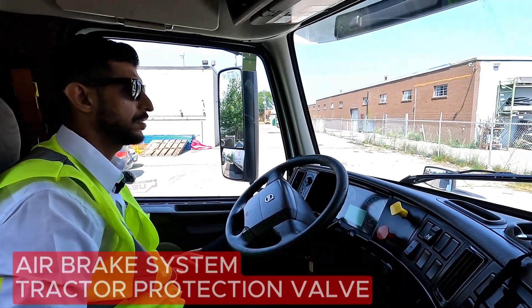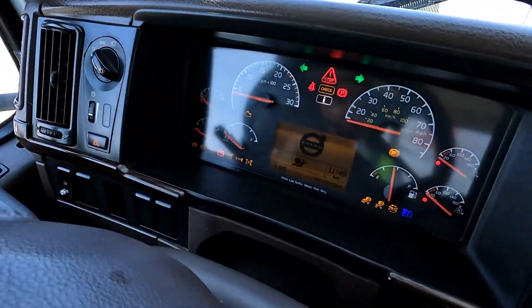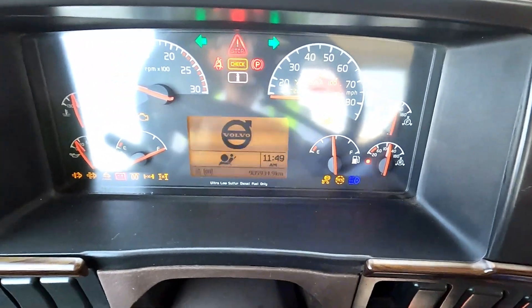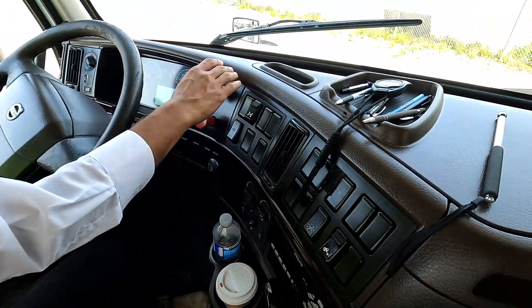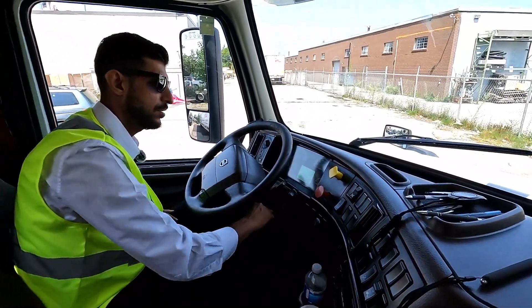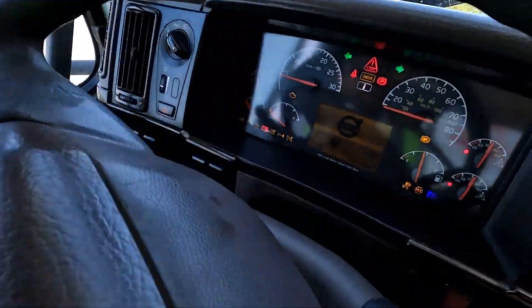We're going to demonstrate the tractor protection valve. We want to start the engine, get air pressure above 90, release the tractor brake, then turn off the engine. Turn on the ignition, verify the needles are stable, and step outside.